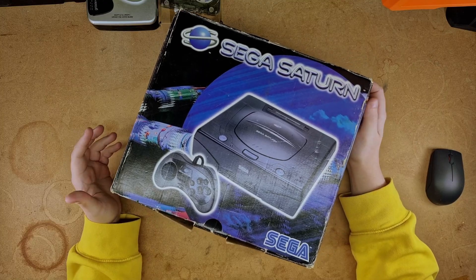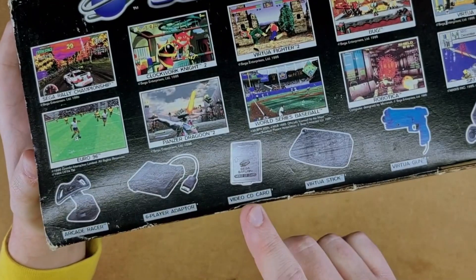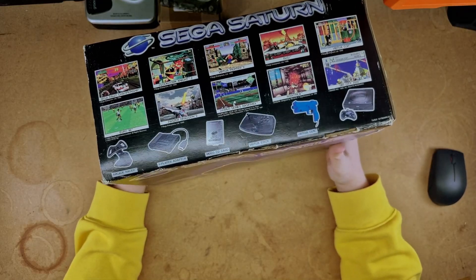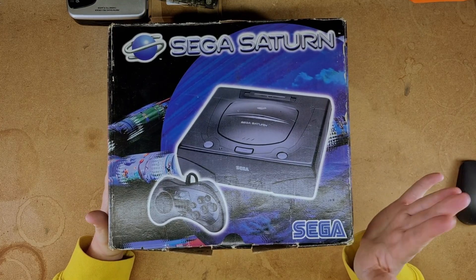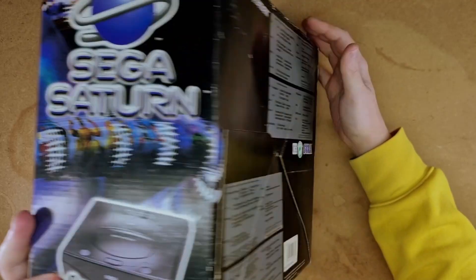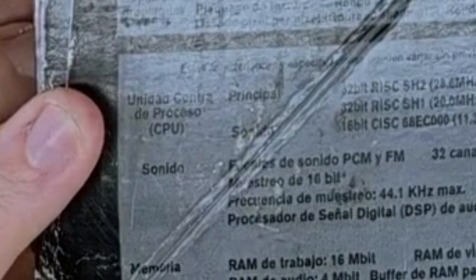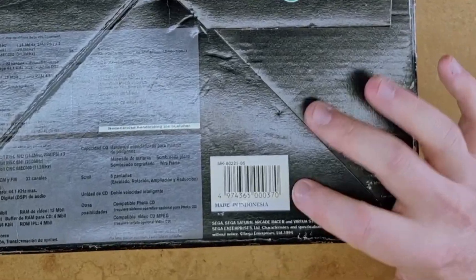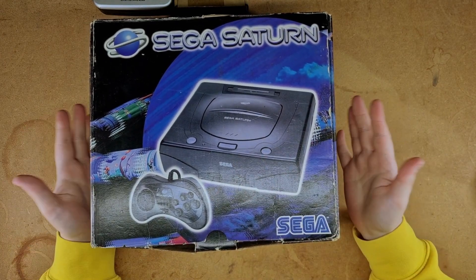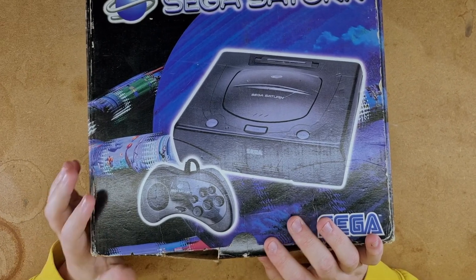The Sega Saturn, often touted as Sega's most failed console. I believe this is mine from a very long time ago — Video CD card, Virtua Gun, the sixth accessory is the Sega Saturn itself. Yes, I've had this for a very long time. This is the PAL version, made in Indonesia. I've booted this up maybe once, to play some Sega Rally I think.